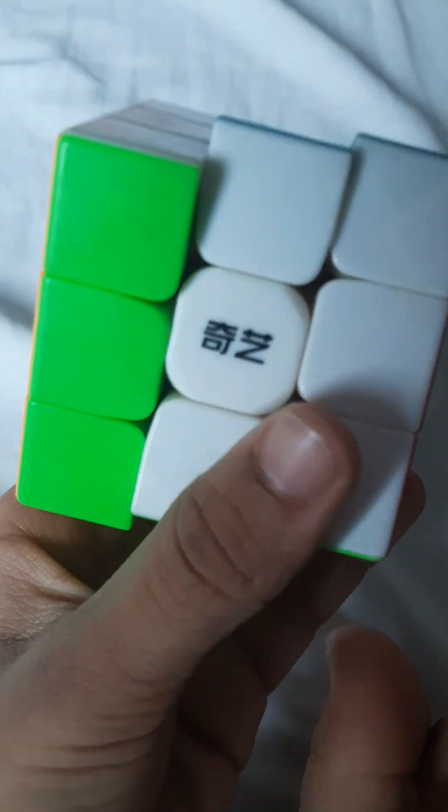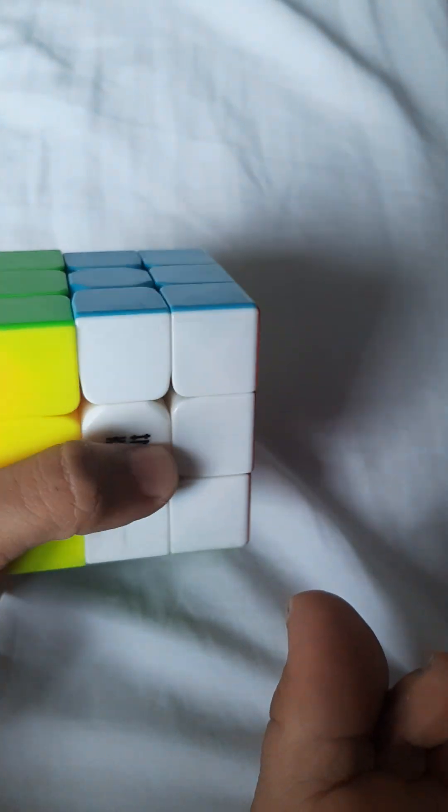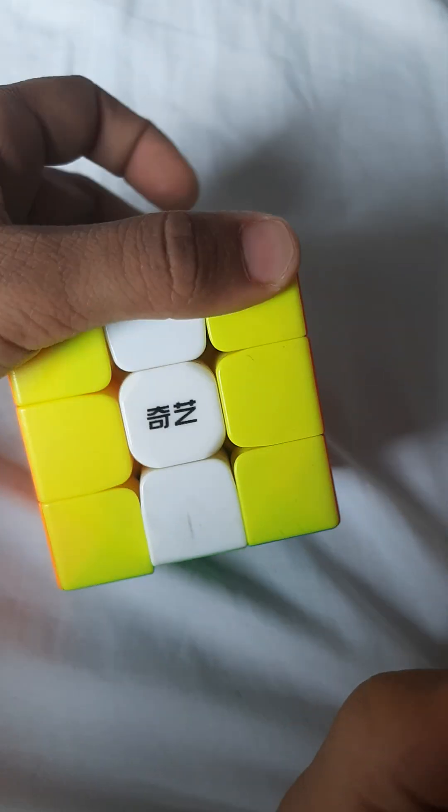The first rule of the Rubik's cube is you have to stay focused. For those who are brainy and can observe everything, pay attention — I'll come back to beginners later. You do it 180 degrees like this: one and two. Same goes for the white one: one and two.